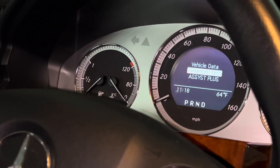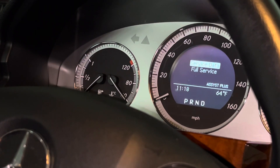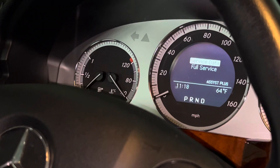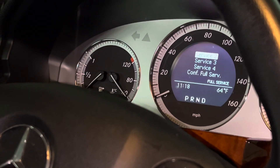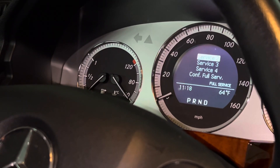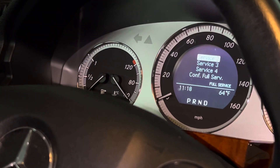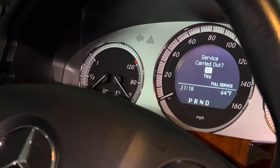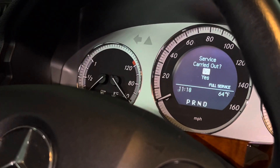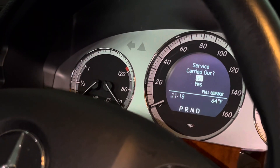In the vehicle data menu, navigate down to 'Assist Plus', hit OK, and then it shows service data. You'll see options like 'Full Service' — go down to full service depending on what interval your vehicle is on and what kind of service you're doing.